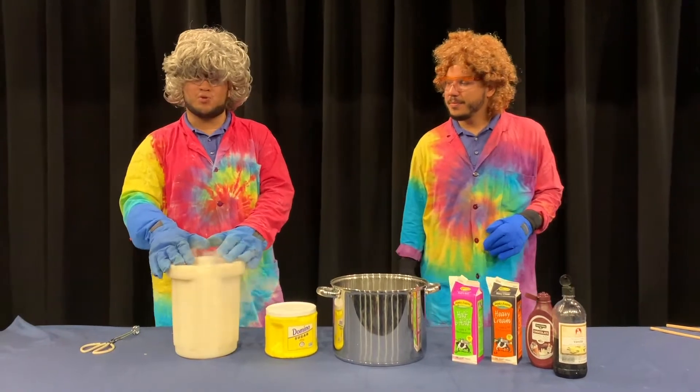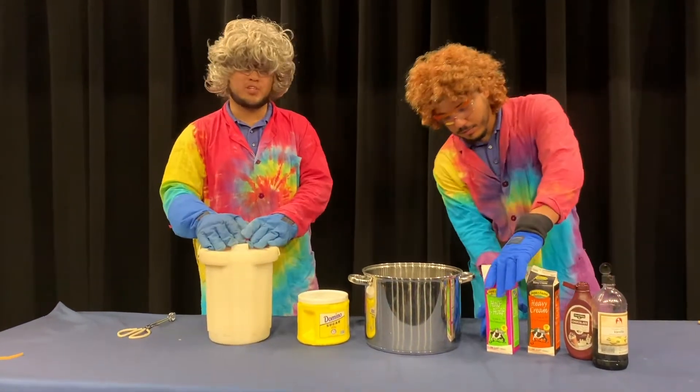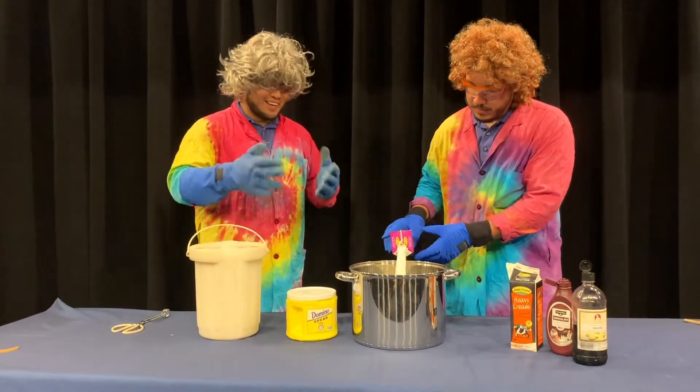This liquid nitrogen is extremely cold — about negative 321 degrees Fahrenheit, or 321 degrees below zero. It's very, very cold stuff, and it's going to help us freeze our ice cream nice and quick.